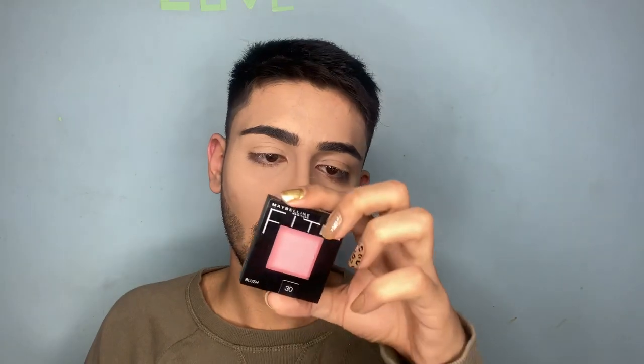Now I'm gonna use the blush. It's the Maybelline New York Fit Me Blush in shade 30, and the shade name is Rose.